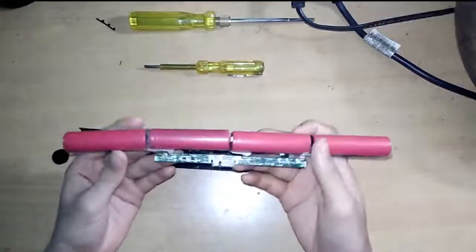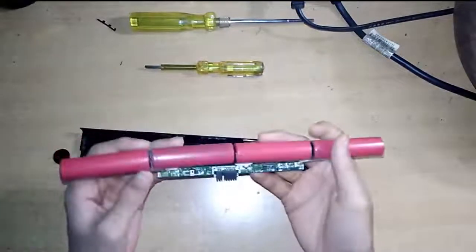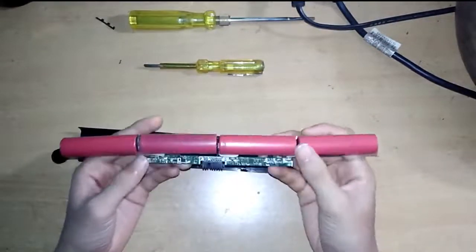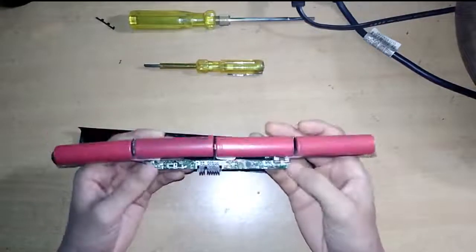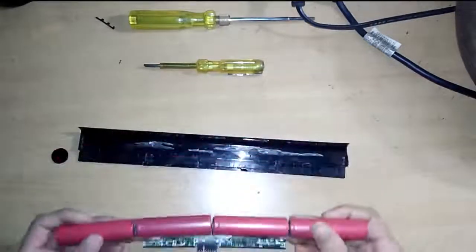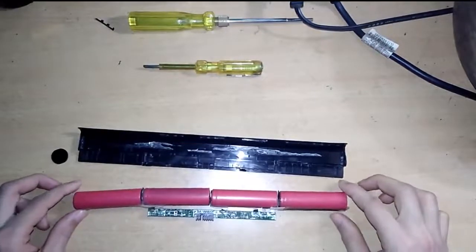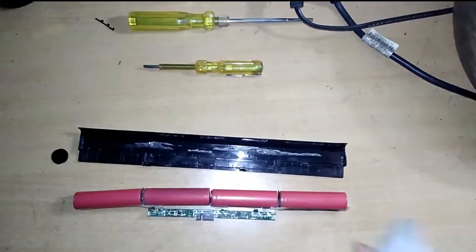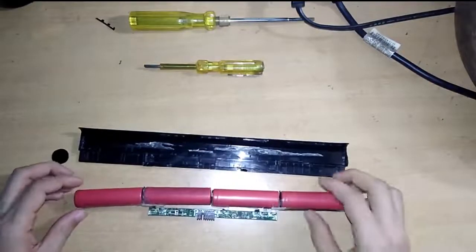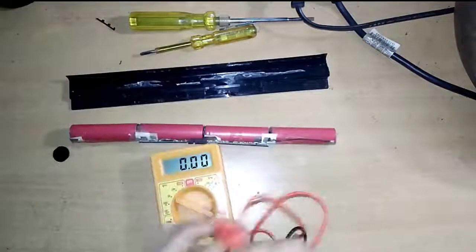So you can see now I have removed it from the casing. You can see the four cells — 1, 2, 3, 4 — having a positive and negative side. This battery was not working; it was showing only 20% on the laptop after charging. Each cell operates at 3.6 volts, so 3.6 into 4 equals 14.4 volts, which is the rated voltage. Now let's see the voltage across these cells using a multimeter.